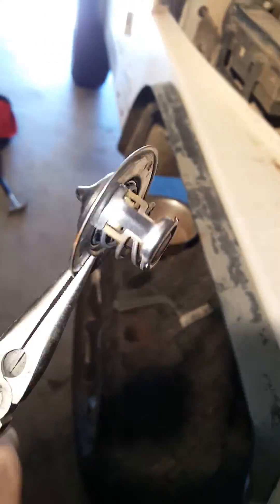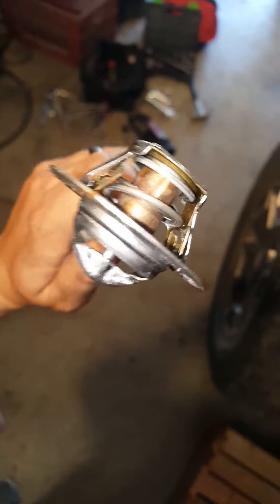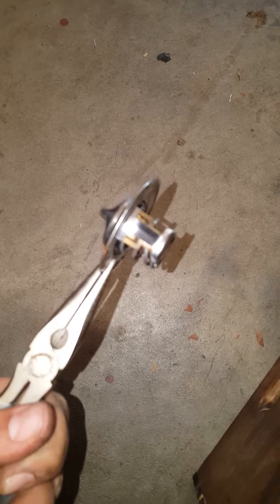I just pulled my thermostat from my 2003 Jeep Wrangler — this is it. We're going to try and see if we can get the failsafe to re-engage. If you look really closely at those little brass tabs, that's what engages if it gets too hot. When I pulled it out it was locked open, and I pushed them in and got it to disengage. So I'm going to take a little blowtorch and see if I can get it to open and then engage.